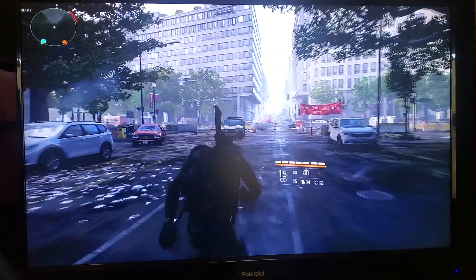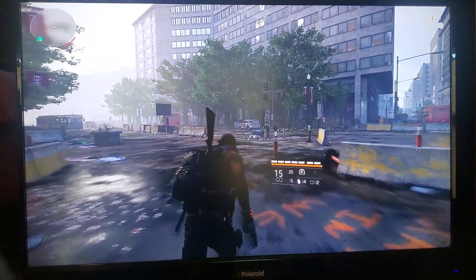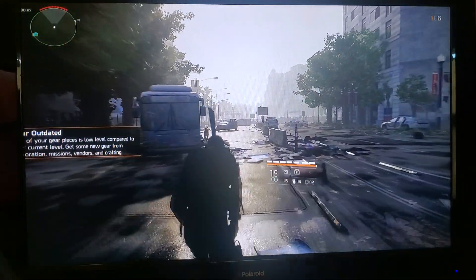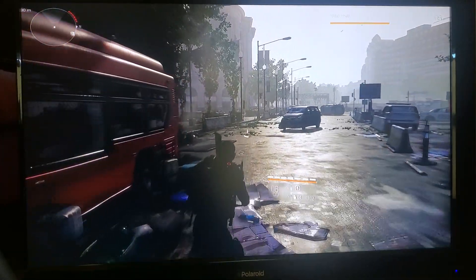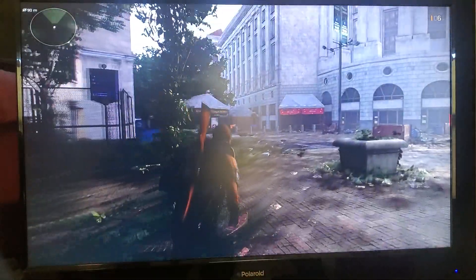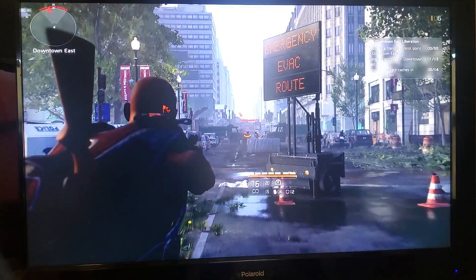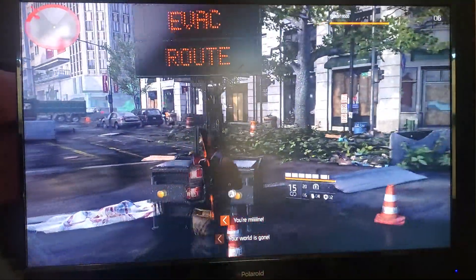It looks nice, runs nice, feels nice — go ahead Google Stadia! Looks a little dark though. Got him — did he disappear? Where's the hostile? Control point held by the Hyenas — where you at? Right there! Pistol game!